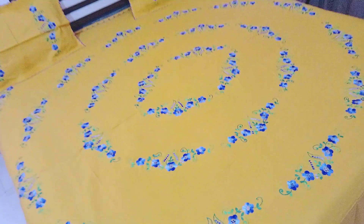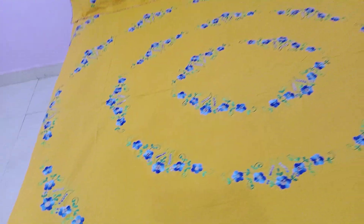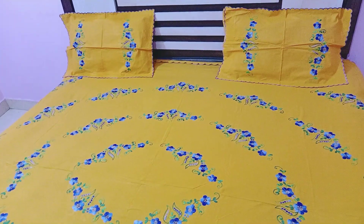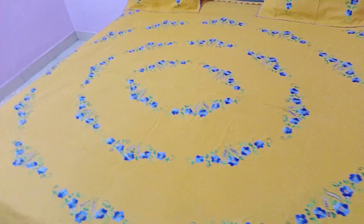I have already told you that with mustard color, the problem is that the color in real — the camera is not able to capture the color in real. Look, this is a little light, but this is not the real color. It is a good mustard color.